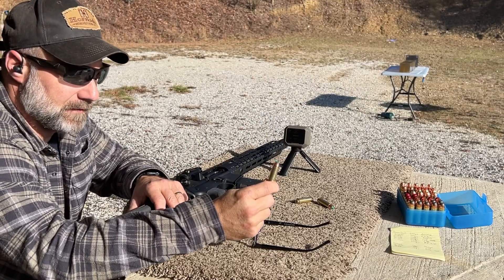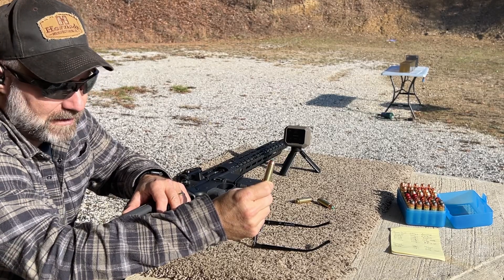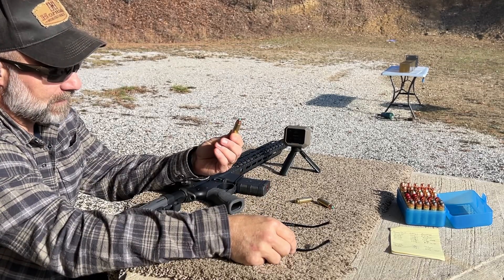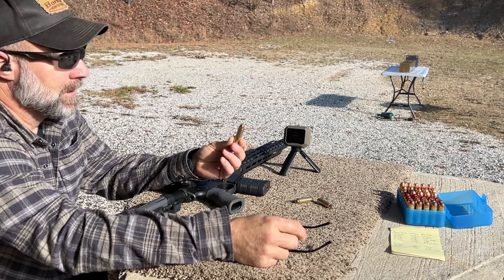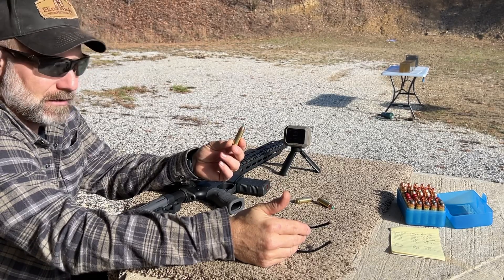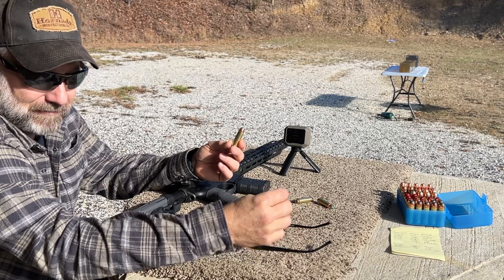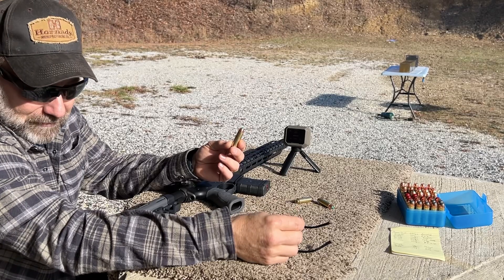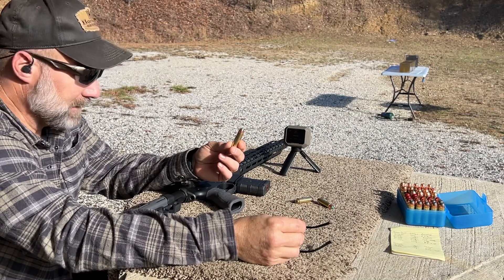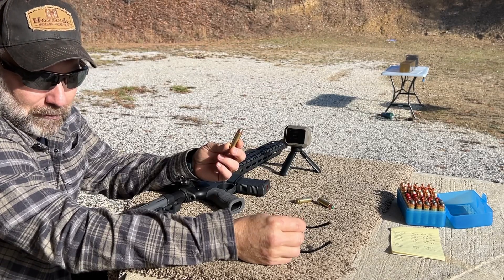Next up in our 50 Beowulf ballistic gel block test is the 295 grain Power Belt arrow tip. This is traditionally a 50 cal muzzleloader bullet with the skirt attached to it, and to load this in a 50 Beowulf you simply remove the plastic skirt. I actually had some 250 grain Power Belts as well, but there was not enough flat before the ogive started on that bullet to get it seated in the case and have enough neck tension to hold it. I wasn't confident in that one.